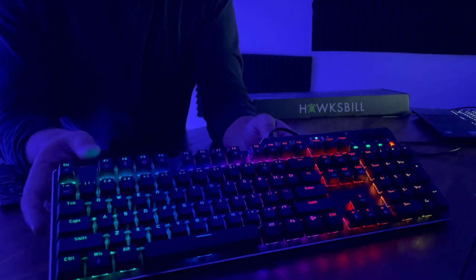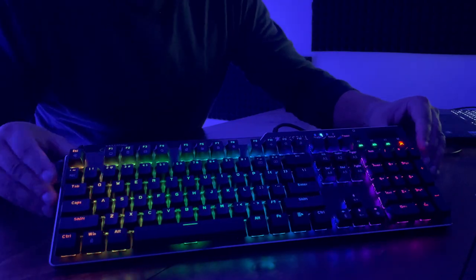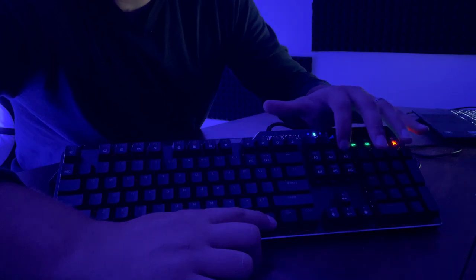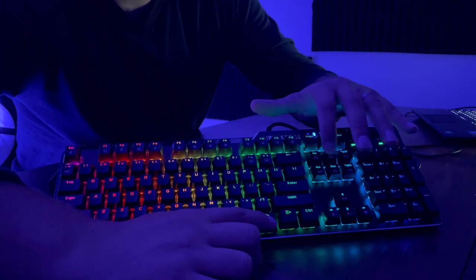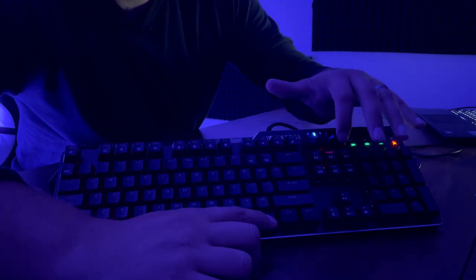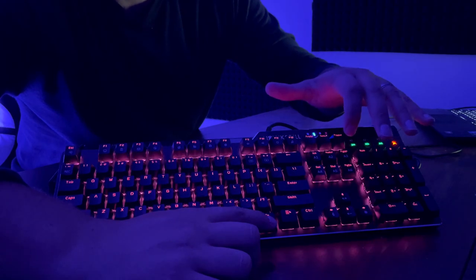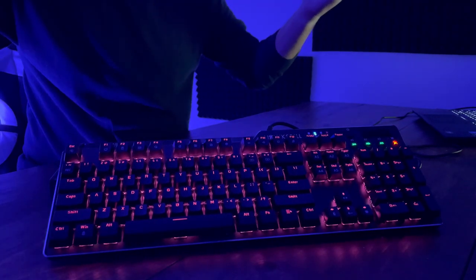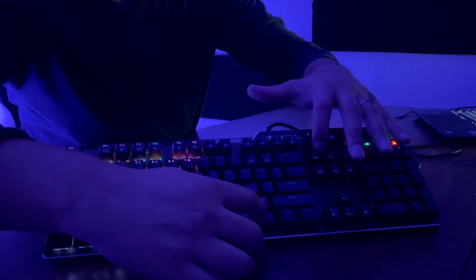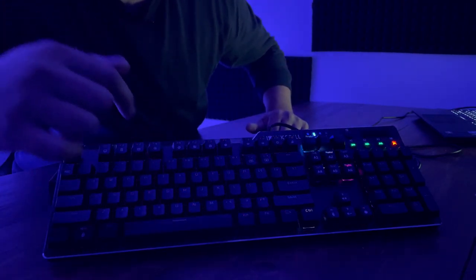It gives you a couple of different options. If you hold down the buttons and press the buttons up on top, you can change the type of glow. It gives you a ton of different colors, vibrance settings, and some buttons will change with pressing — so certain modes give you a ripple effect as you press keys.